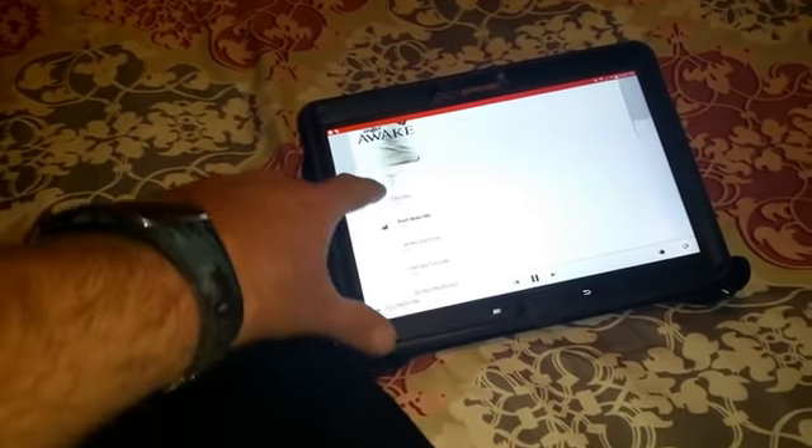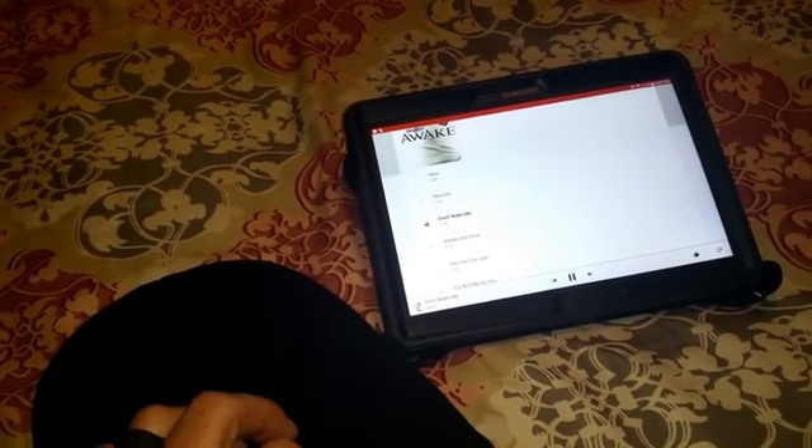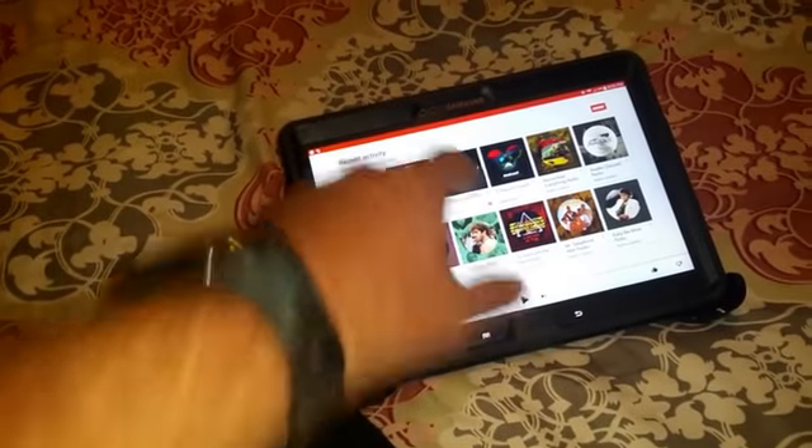You can see how it skips tracks just by pushing these buttons. You can control the volume, skip tracks, play, pause. Let's play a little Fetty.